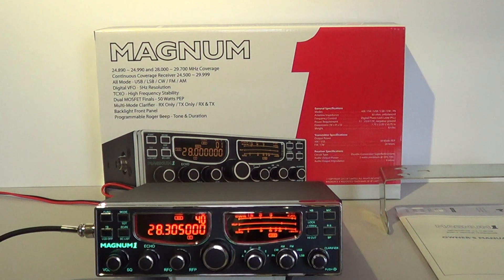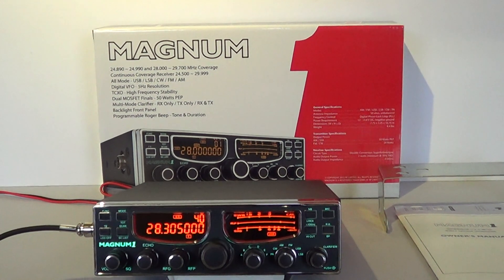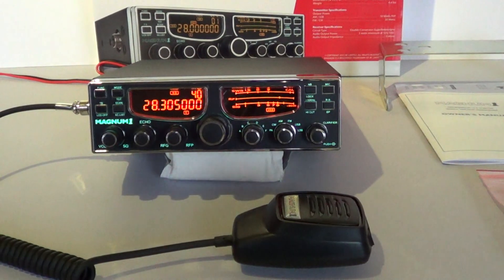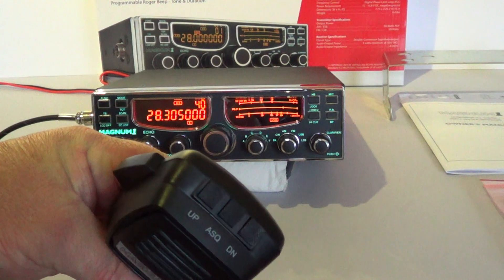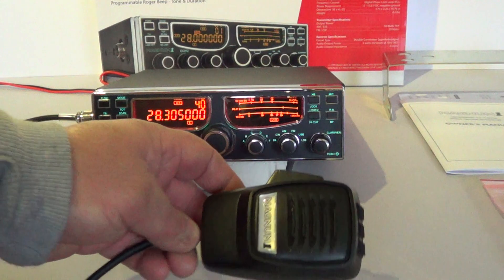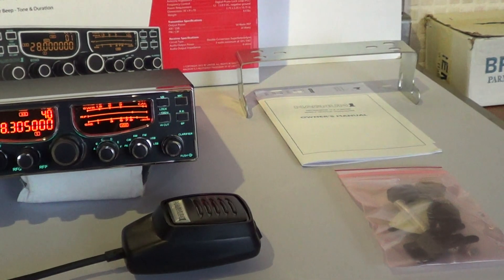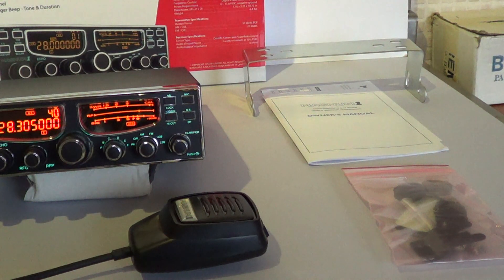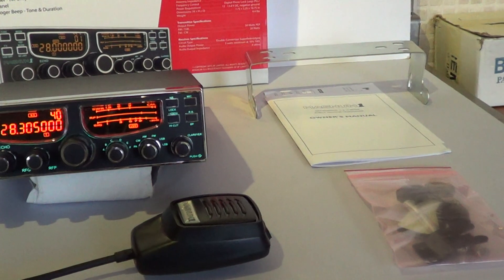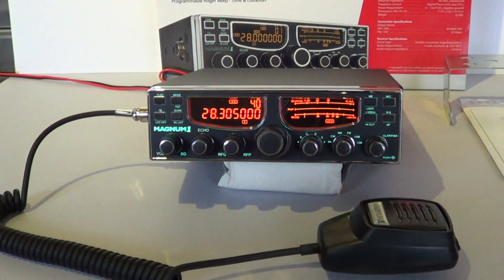What comes with the radio? There's the main unit, a microphone which is okay — average build quality — it's got up and down channel keys, frequency keys and an auto squelch button on it. You've got a plated bracket, a handbook which is English only and goes into good depth on the menus. There's also a warranty card, a bag of fasteners and fixings with a black powder cutting mic clip, and a heavy duty power lead with a spare fuse.